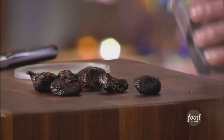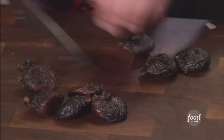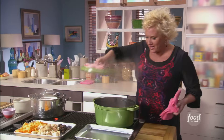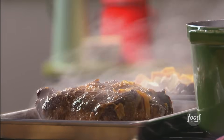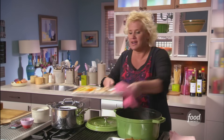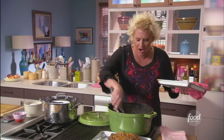Six or seven figs — I'm just going to cut the stems off and cut them into quarters. You'll get a lovely little sweet burst in there. The vinegar gives it a really bright flavor, and I feel that little bit of orange zest and the star anise. So I'm adding all of my other super secret flavor weapons in there.